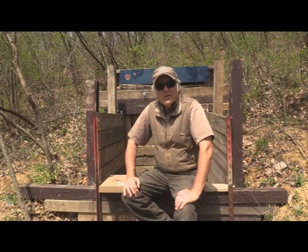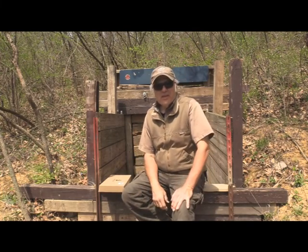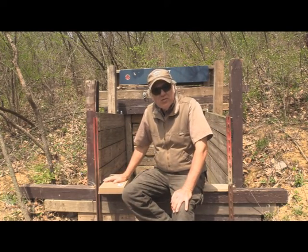I'm Dan Galusha and welcome to another edition of Shoot and Plank. We're not going to be doing any shooting today. We're going to be unboxing a tool.